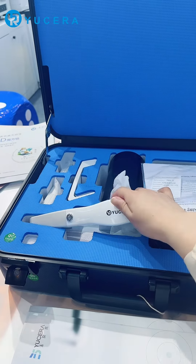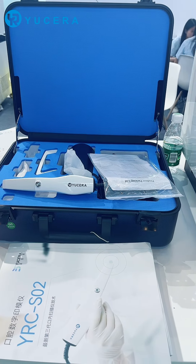Secondly, most scanners use blue-line scanning, but this scanner uses laser scanning, which makes it a very cost-effective scanner.